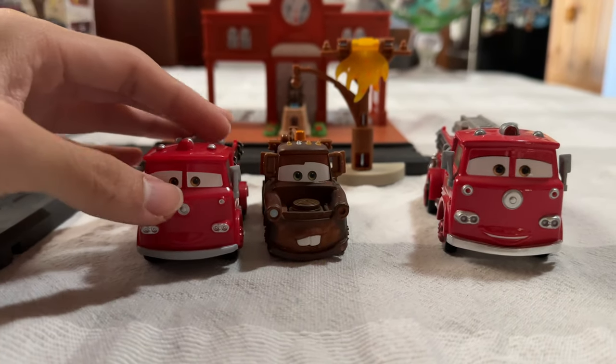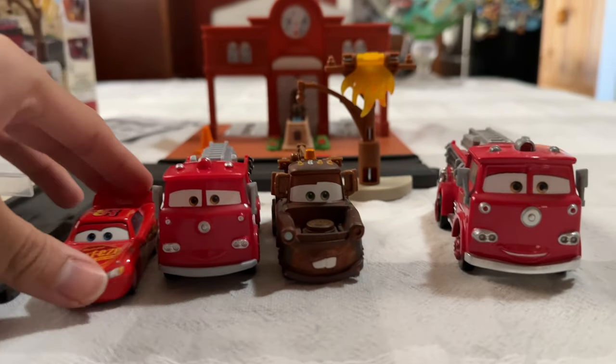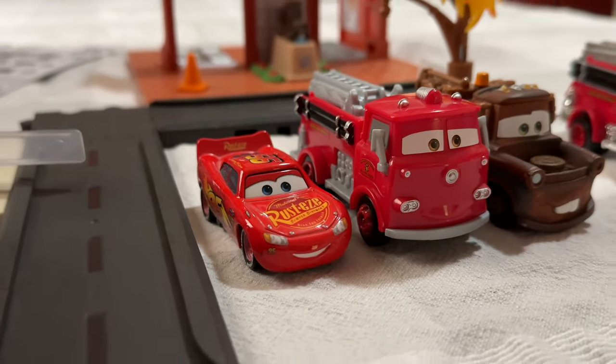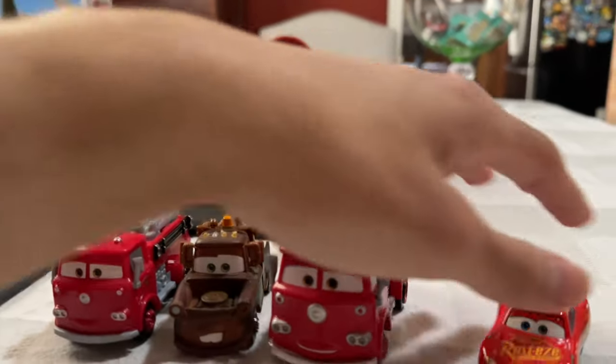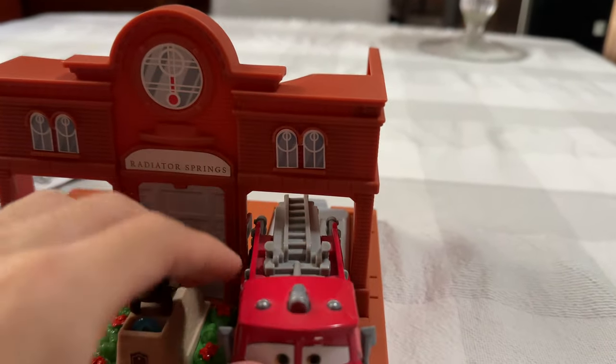Now for a size comparison — let's say with Mater. Yeah, he's almost the exact same size as Mater, which is pretty ridiculous. And then comparing to Lightning McQueen — yeah, it's a pretty inaccurate size. But if you angle it a certain way, it looks a little better. That's just a quick comparison on the vehicles. Let's see if the regular size Red will fit in the station.